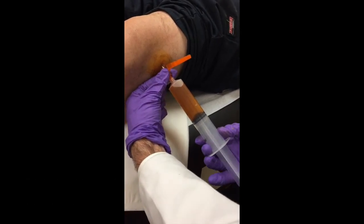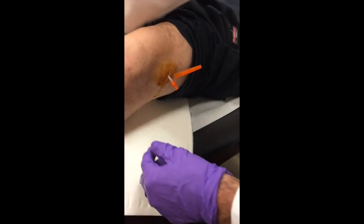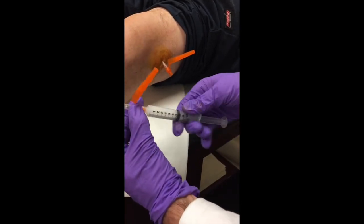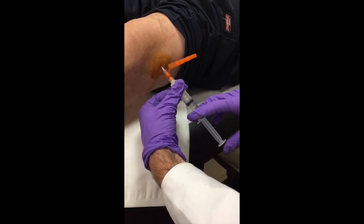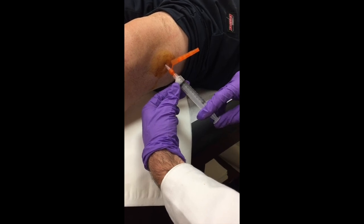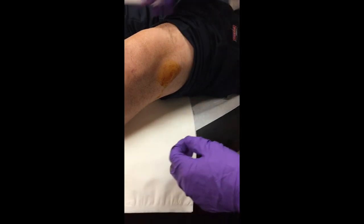Now we dislodge by holding the orange safety cap and unscrewing, then set this down. We take our cortisone injection — already shaken up — remove the cap, hook it back up nice and tight, push the medication in, and you're done. That's it.